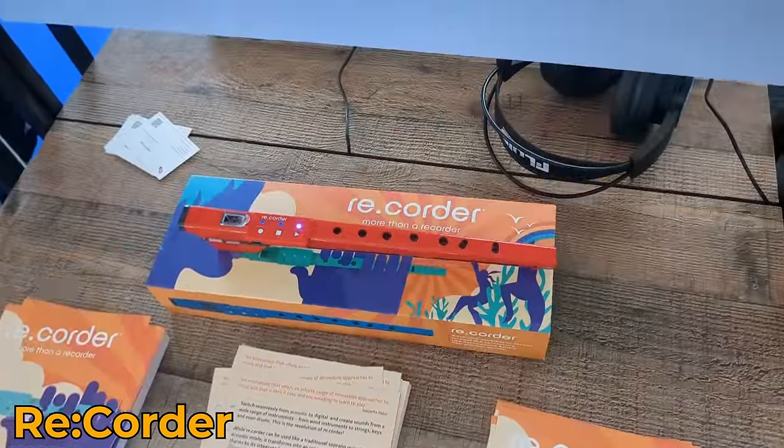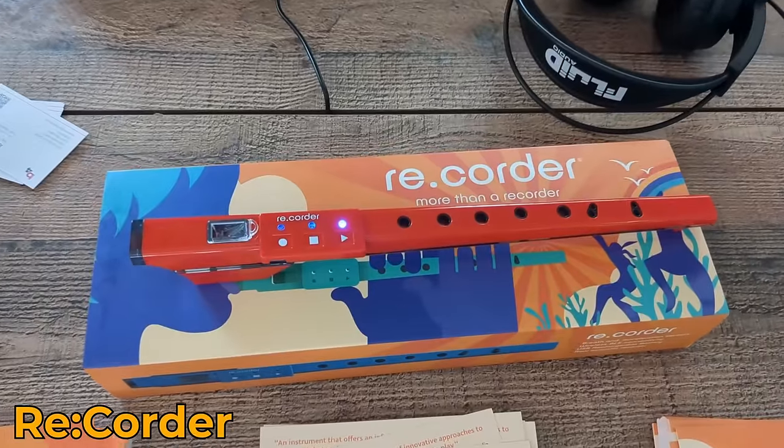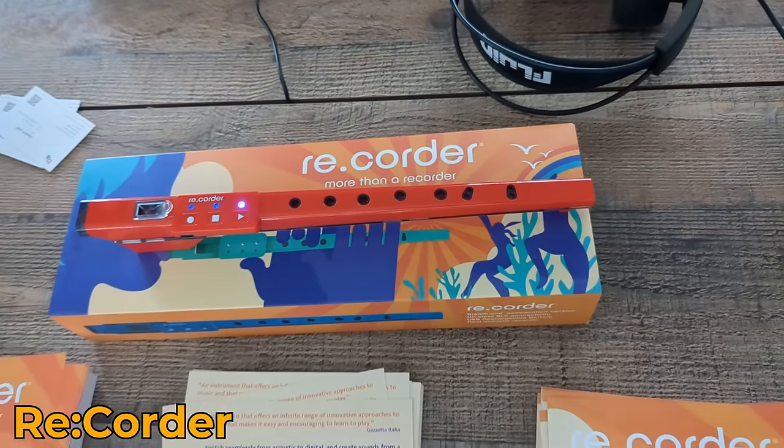There was a recorder thing that is apparently a recorder, a MIDI controller, and possibly a synth — but there was no way I was going to put my mouth on a recorder that was just left out at a trade show, so I don't know whether it works, but I thought I'd mention it.